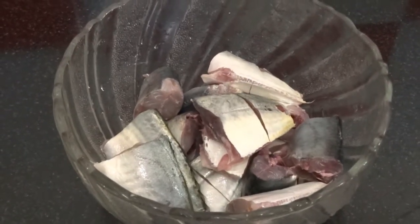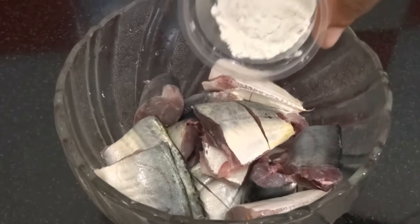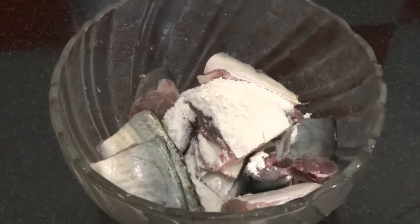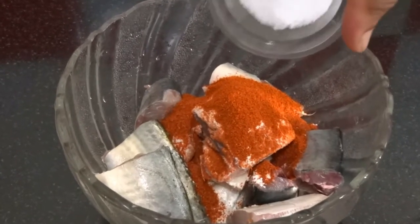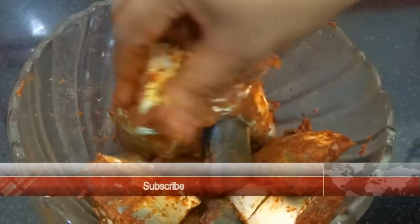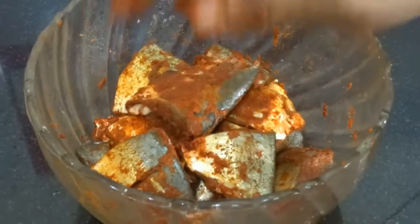Clean and drain half kg of fish. You can use any kind of fish — here I have taken mackerel. Now add 1 tbsp of maida or all purpose flour, 1 and half tsp of red chilli powder and a little salt. Mix well to get the masala coated on all the pieces. Now keep it aside for half an hour.